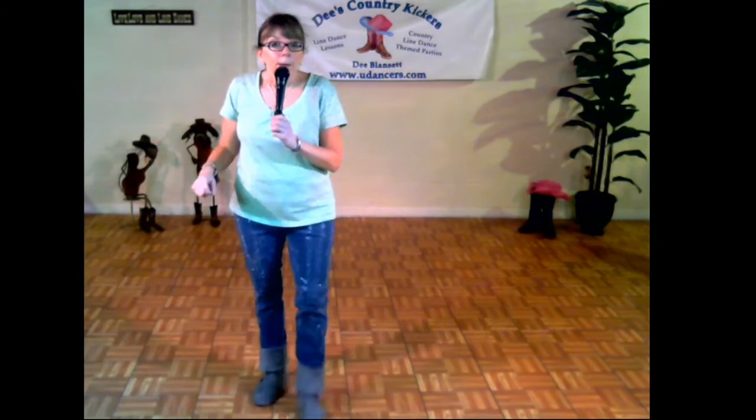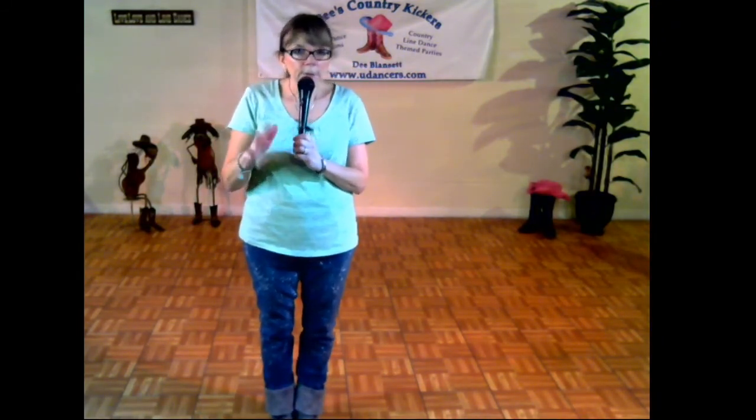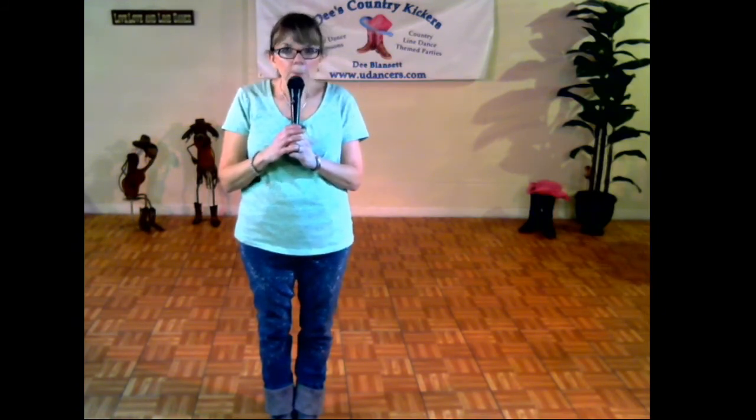I almost think we're quite almost up to speed there. I haven't done this dance enough to know, but I think we're pretty much there. We'll find out, won't we?